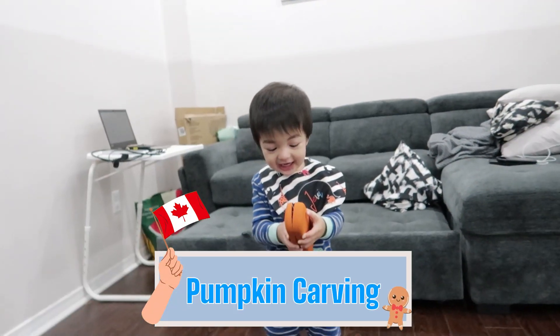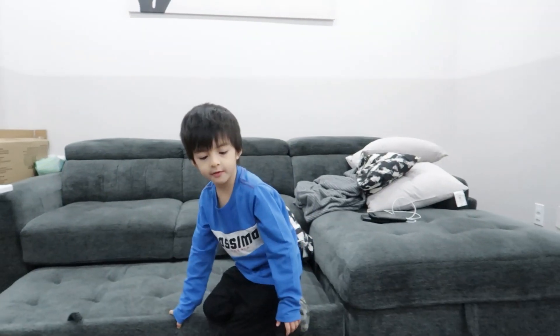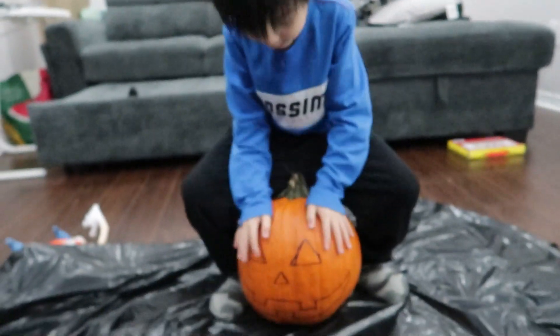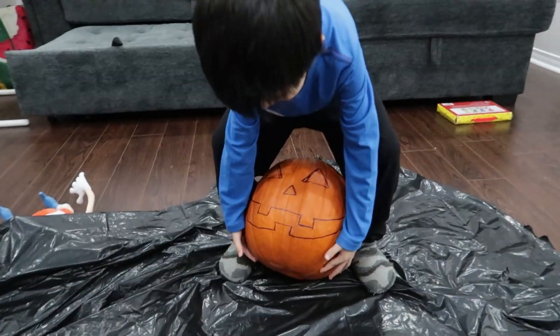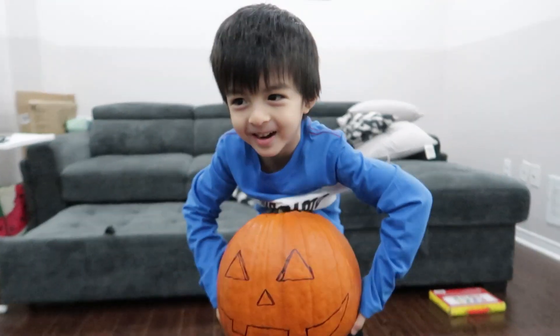Pumpkin carving! Right here! I'm gonna spin it. Hey, I have an adult to help you with this. No, but it's too heavy. Wow! So strong.